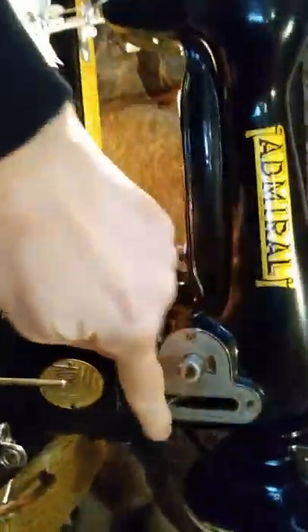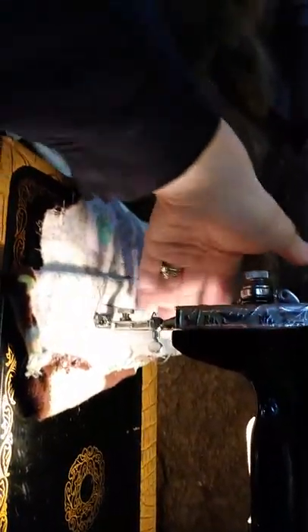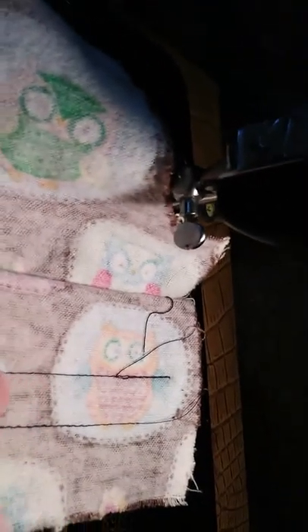My thread just popped off because I don't think I had it on right. Anyway, I'll show you what I got done here — this is just scrap, but there's the stitching. Here's stitching that I did before and it's on there real tight.